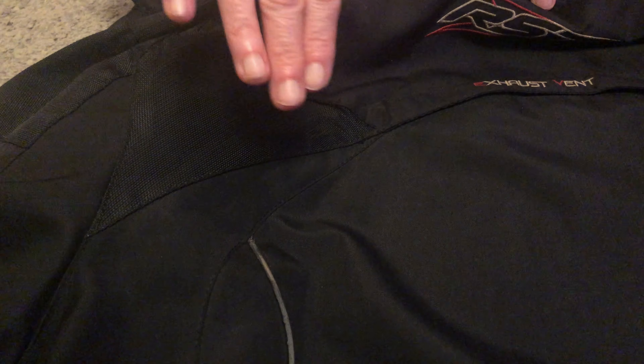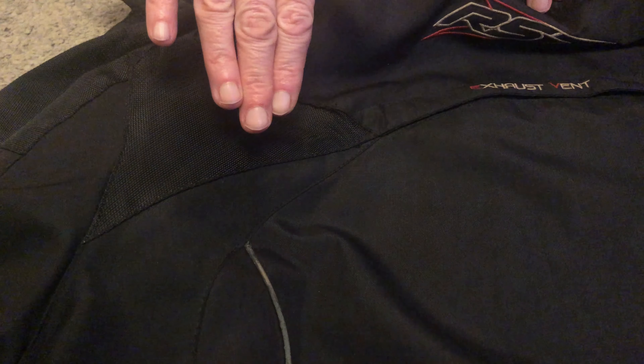Hi, this time we're going to show you how to waterproof a jacket with just a candle and a hairdryer. As jackets get older they tend to lose their waterproofing. This is a really good method of restoring them.